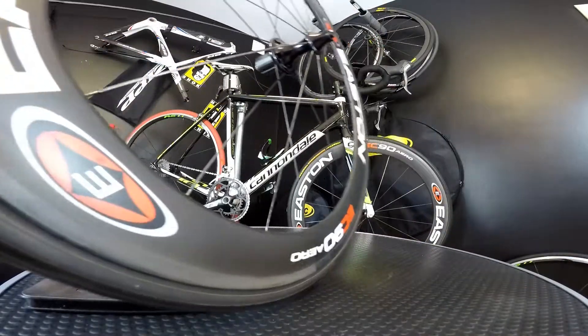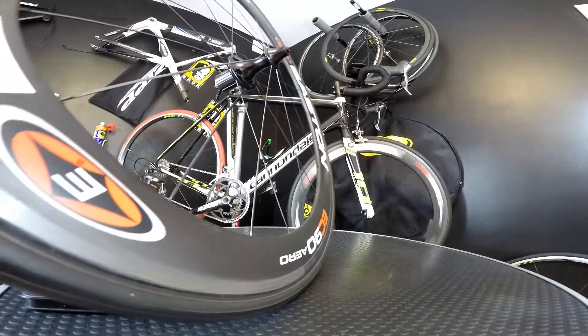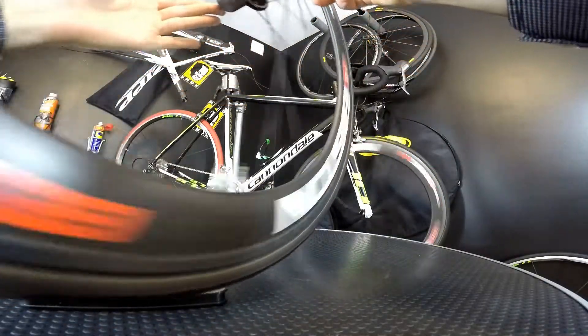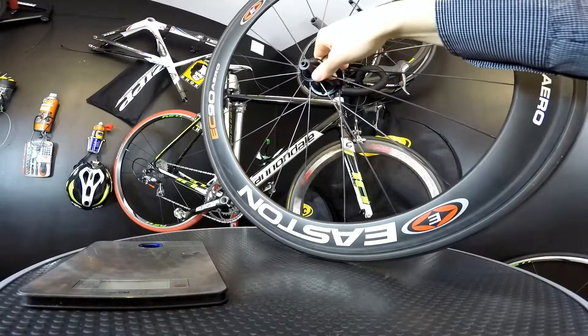I'm going to show you how smooth the bearings are just by spinning the front wheel and we'll see how long it will last spinning — it's pretty much long. It's the same with the rear wheel; those bearings in the front and rear hub feel very, very smooth.